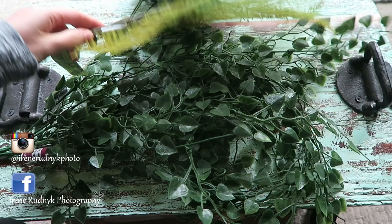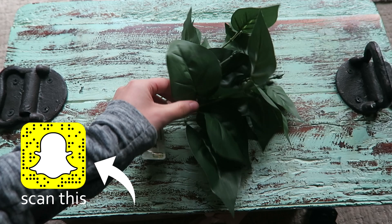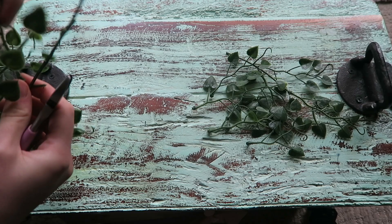For this DIY you're gonna need some fake plants. I got all of mine at the dollar store. Go ahead and cut them up into smaller pieces so we can arrange them onto the hair clip.